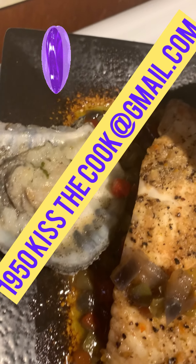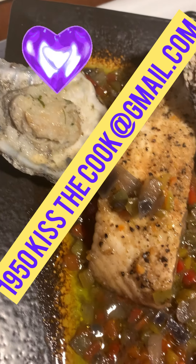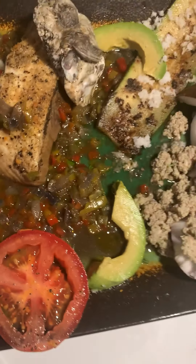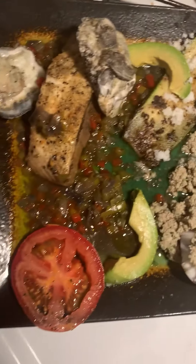If you need me for anything, hit me up on my Gmail: 1950kissthecook at gmail.com, or you can comment below. Don't be shy now.